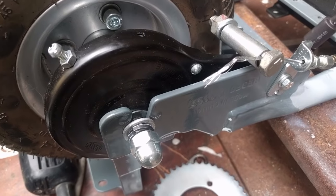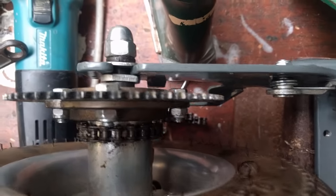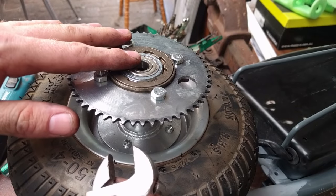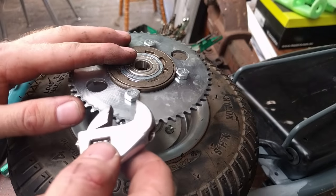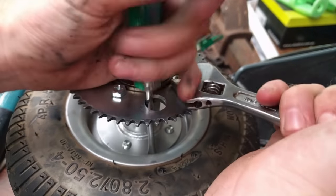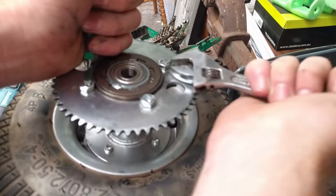It's a good idea at this point to actually get some footage as you take the wheels off, because that way, when you can't remember which way around all these spacers go, you'll be able to refer back and get it correct. After somewhat of a struggle, we got the rear wheel off. It is time to undo these and fit a new sprocket.